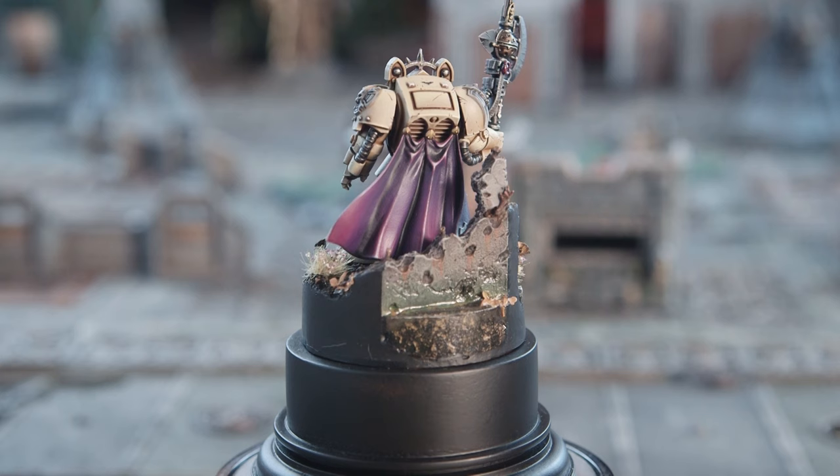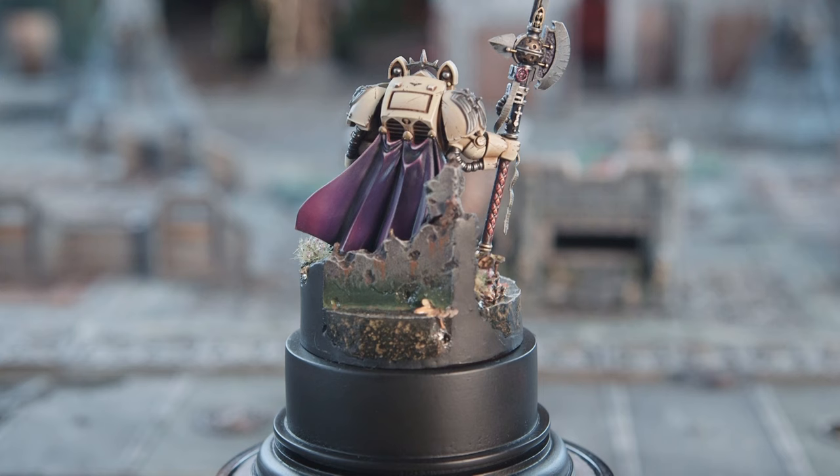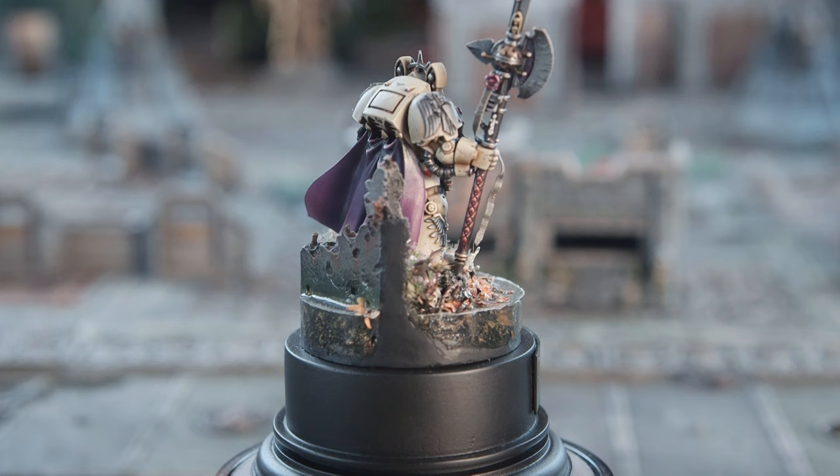The main problem I had with this one was the halberd itself - trying to convert it, because the actual halberd in the kit is a two-handed weapon that's held across the body. Whereas what I wanted was for it to be held resting by his side. So yeah, there's a lot of chopping and sculpting to try and hide gaps and make it work. But in the end it came out really well.